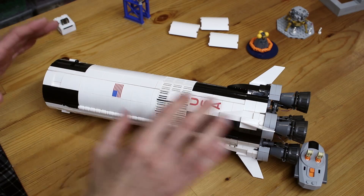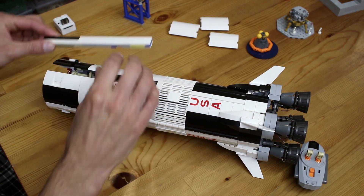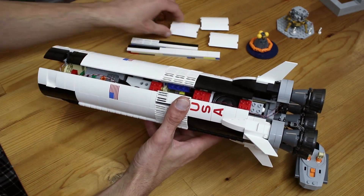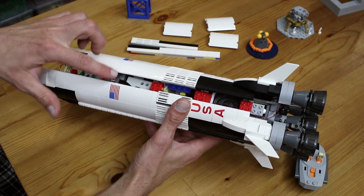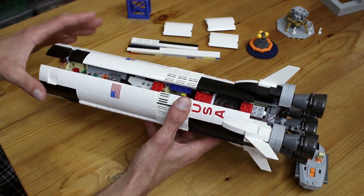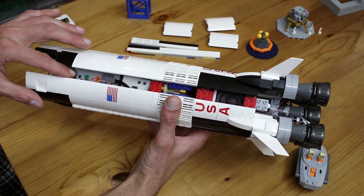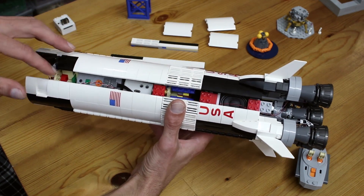I was able to get all the electronic components into the first stage, which I was really happy about. And if I take off this strip of paneling, you'll be able to see them all. Now, normally what you would see if you did this are these quarter-round panels in the internal structure, which I had to remove. I also had to remove some of the cross bracing in this section of the rocket. But the model is so well designed and well engineered that even removing those doesn't affect the structural integrity of the model that much. And here you can see a power functions battery box, and removing these strips gives you access to it so you can easily turn it on and off.